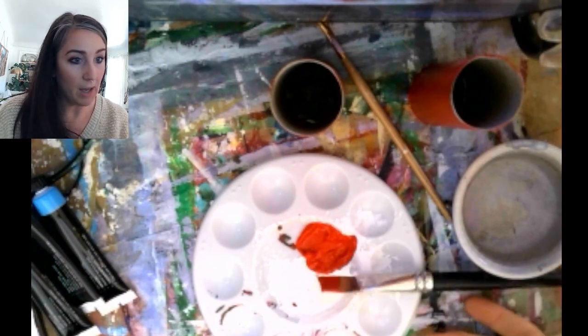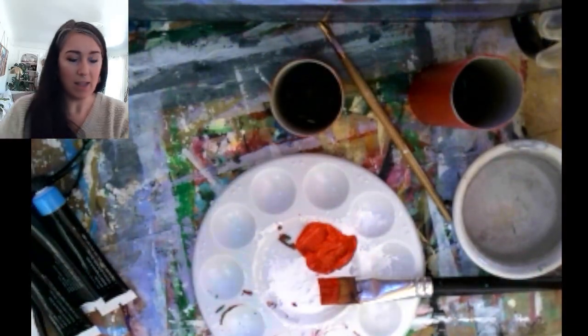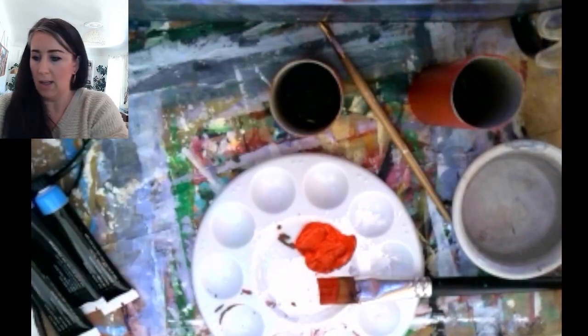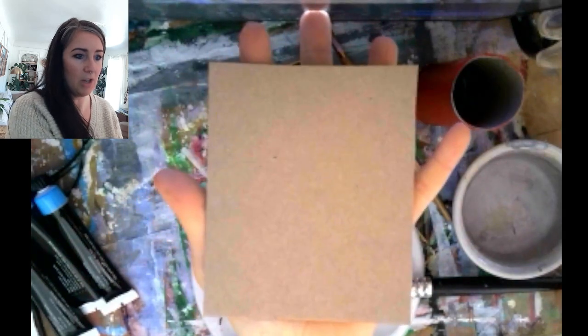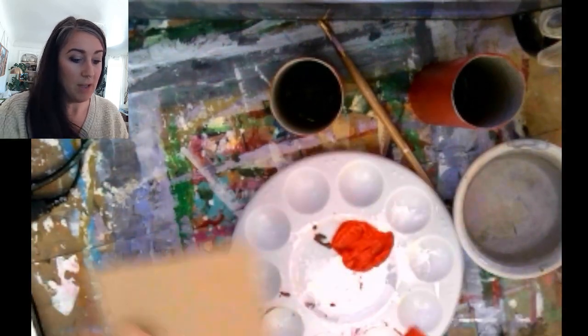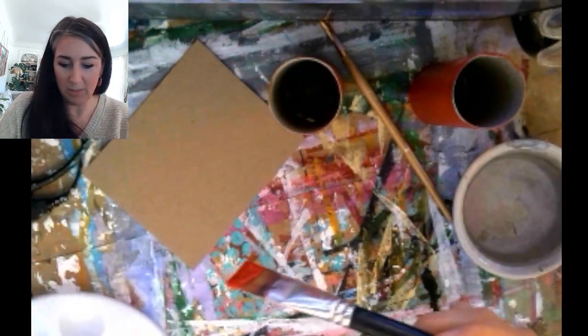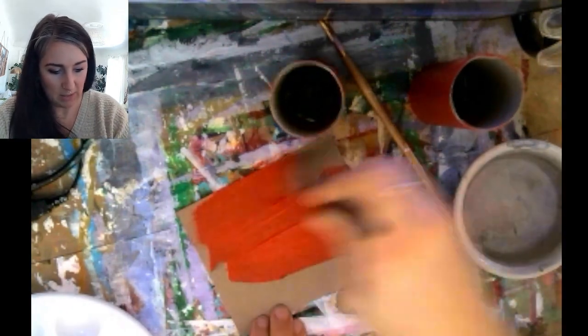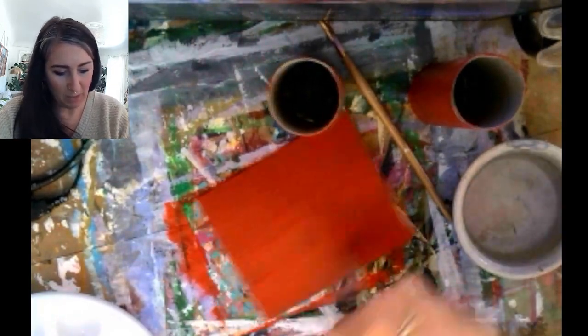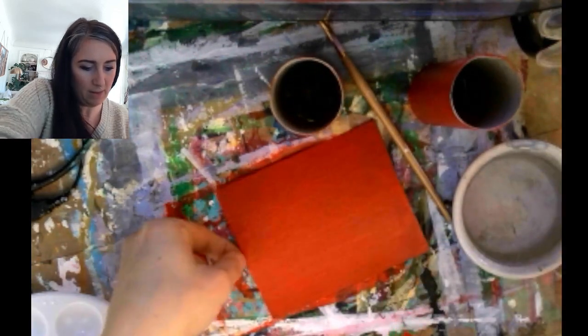Next, I'm going to paint my thin piece of cardboard the same color. Mine is a bit bigger than I need, so I'm going to cut it in half, and then in half again. You can see about how much I'm using — roughly the size of an adult hand. We're going to chop it into little bits next class, so we don't need a huge piece. Painting it the same color will give the look that the top of the firework has exploded open.